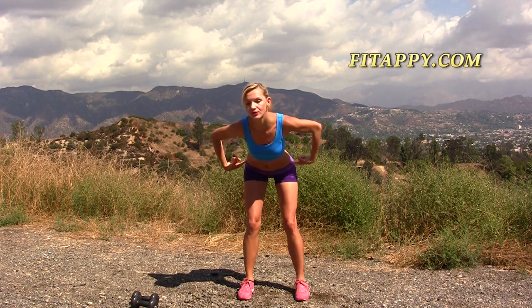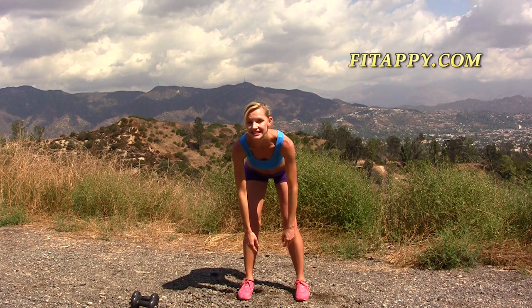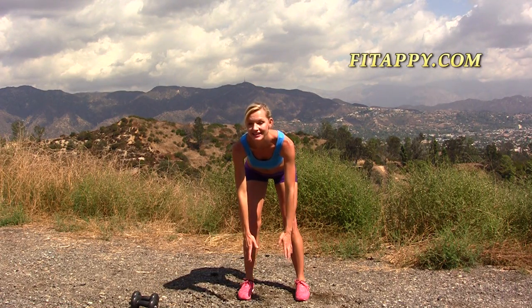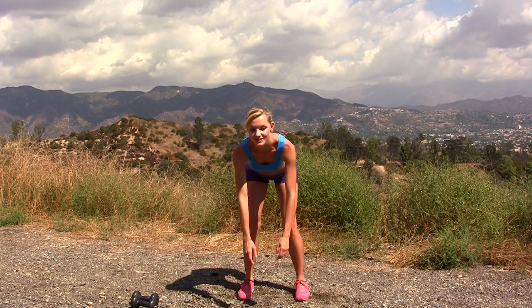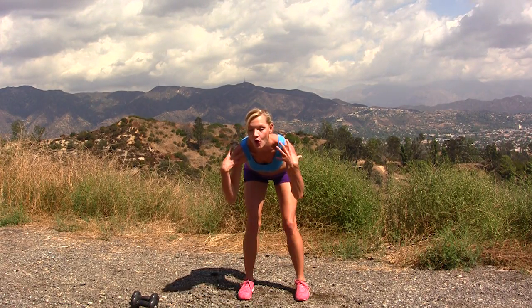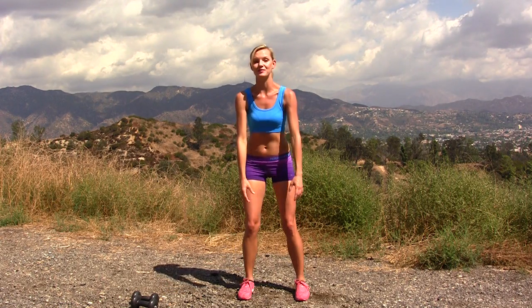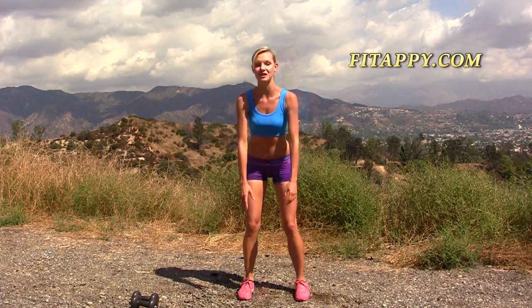drop it down, so you're hinging down. Almost try to get your back parallel to the ground, your arms are hanging nice and loose, like they're hanging below your shoulders. This is the right position, and on the way back simply hinge back, holding your upper body in the same position — you go back to the starting position, and again, down and up.